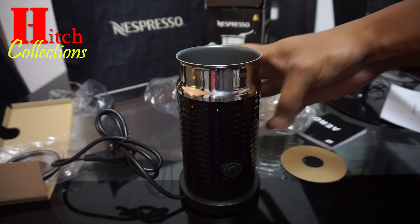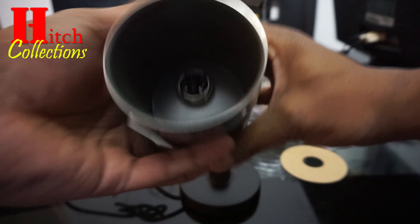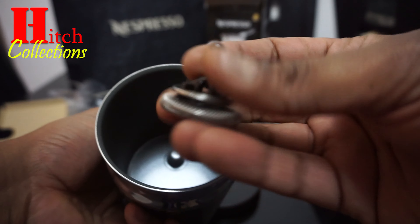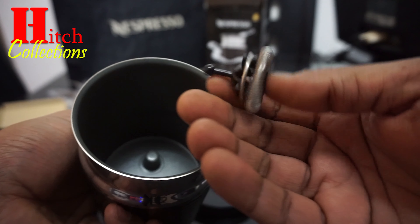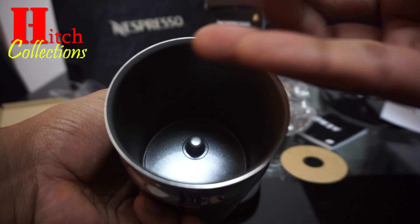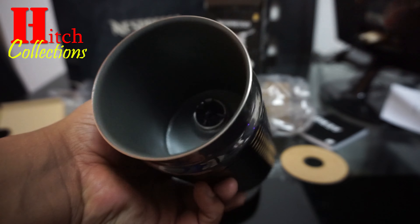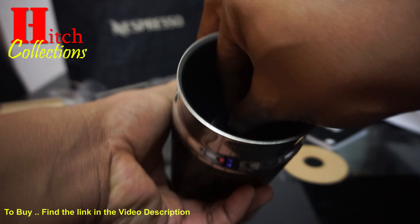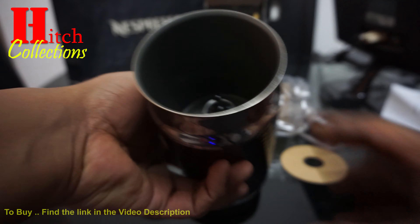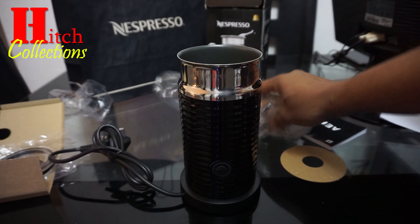It's very sturdy, and inside I can see this part which is responsible for frothing the milk. The part inside — the base that this part sits on — is magnetic. And that's everything in the box.